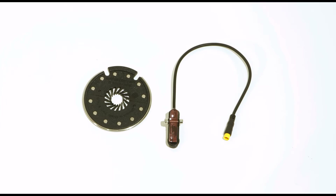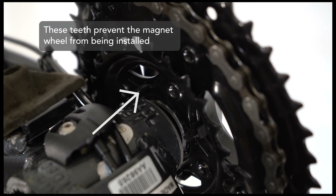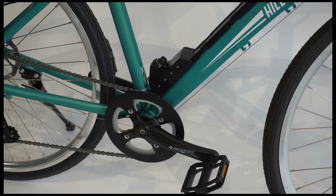Before you begin installing the pedal assist system, take a moment to make sure the magnet wheel will fit your bike. Generally, you only need about 6mm of space on the drive side of your crankshaft between your innermost chain ring and frame to install the magnet wheel. As you can see, the magnet ring will not fit on this bike, so we'll show you how to do it on a bike that can take it.